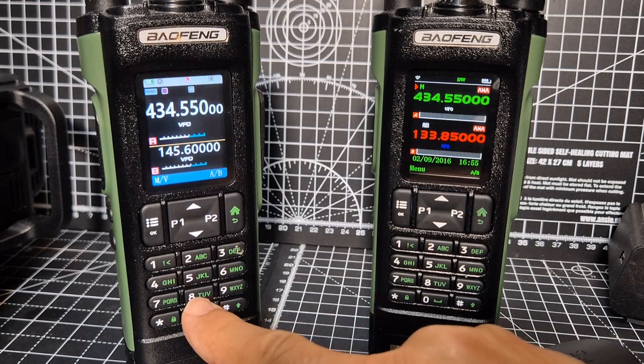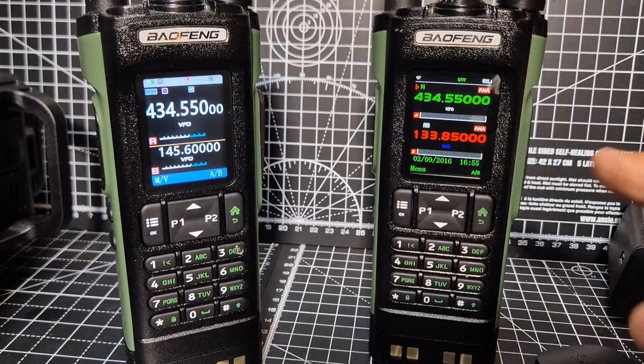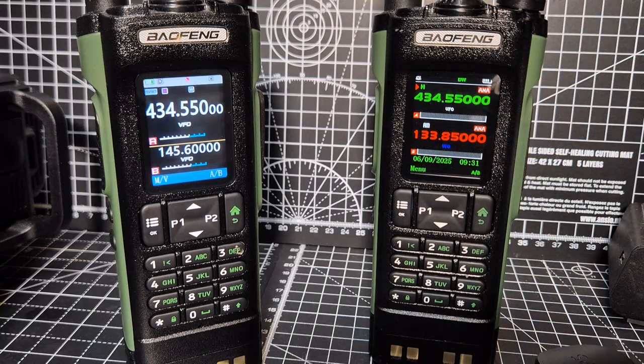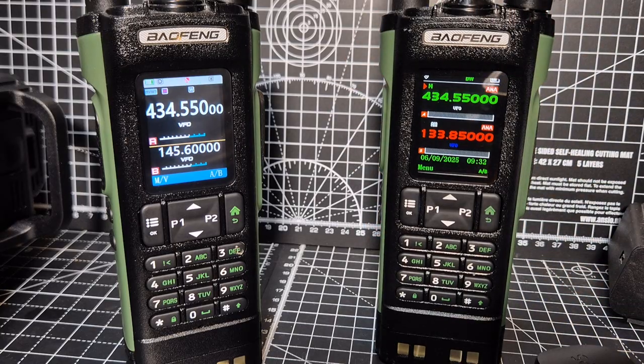Both the UV32 and DM32 have DMR. The airband on the DM version is crystal clear, not so clear on the UV, but they're both fun radios and they really have a presence - they're big devices. Someone asked me how do you set your DTMF tones?